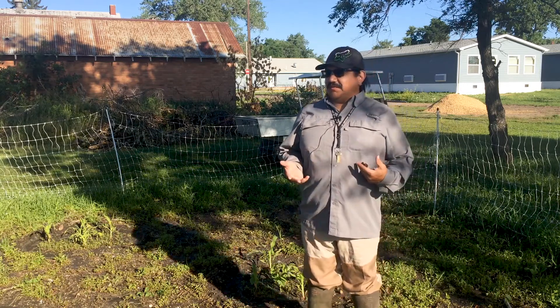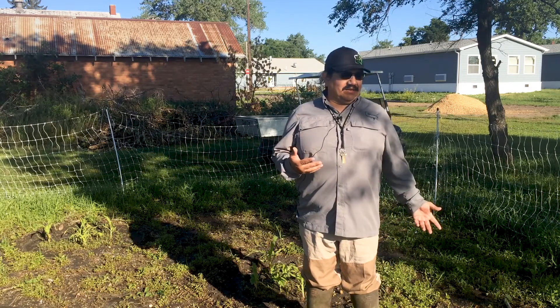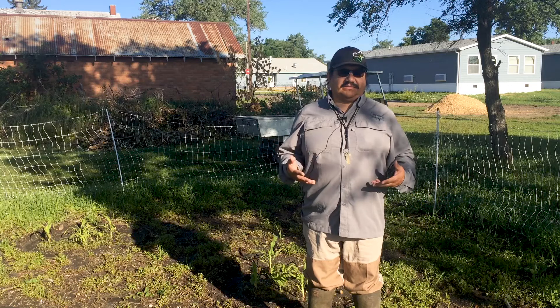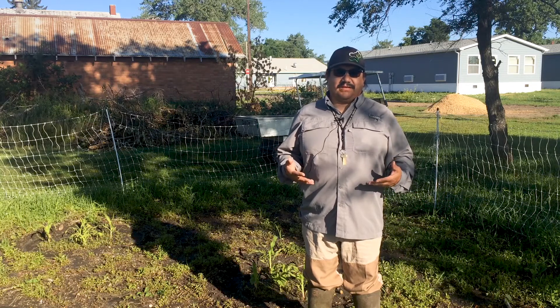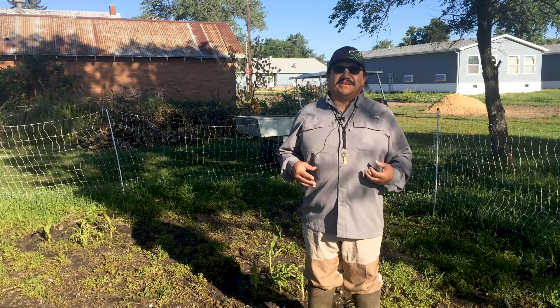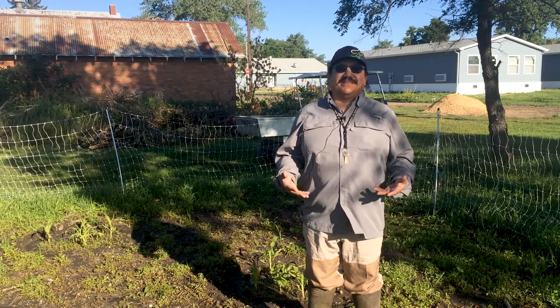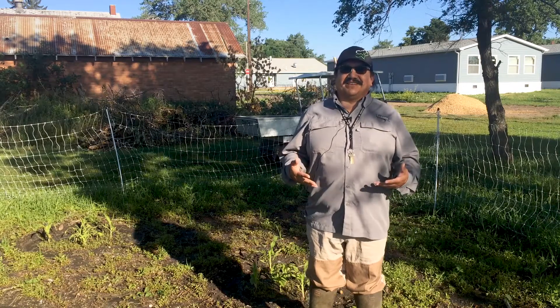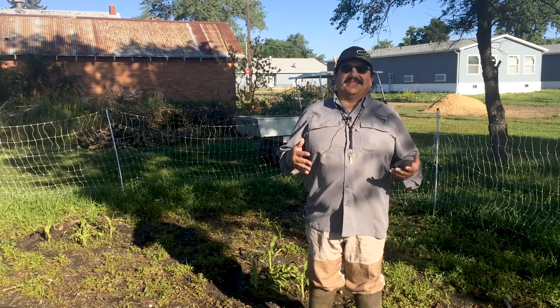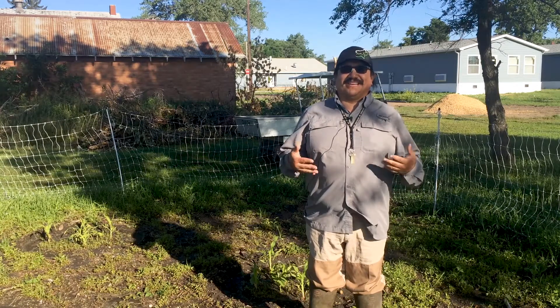One of the things I teach people is that when we plan our crops, we understand that some animals are going to take some of it, and we're okay with that. We understand that they need to eat too. So when something happens, we kind of look and say, 'Hey, you guys got some of the crop —'